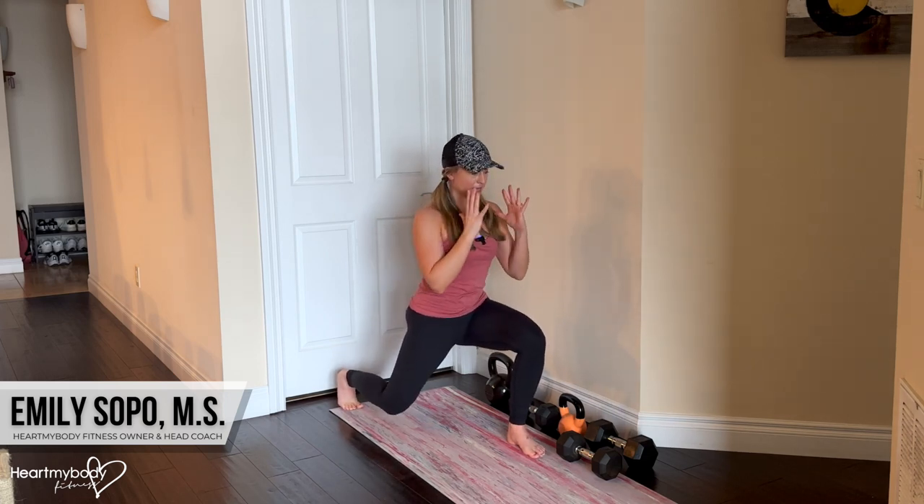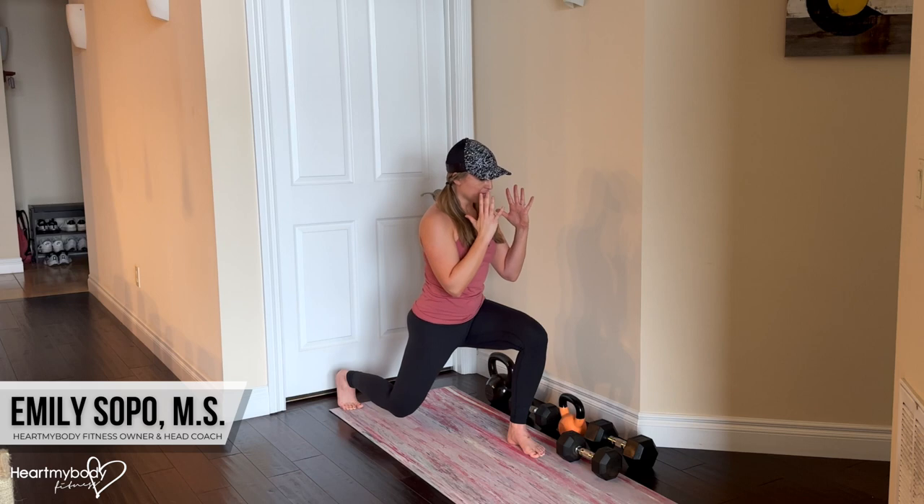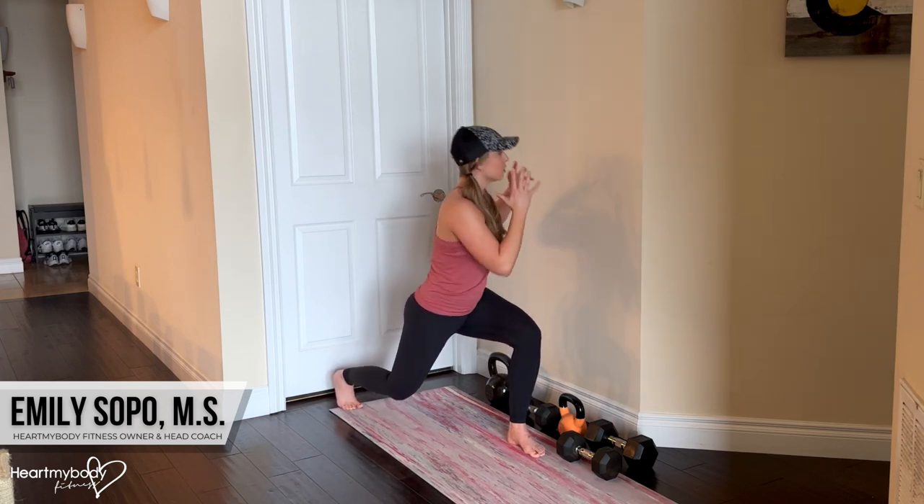We don't need to twist super far with this. It's a change of direction, yes, but it's at an angle — it doesn't need to be all the way directly to the side. We also don't want to be rounding or arching our back.